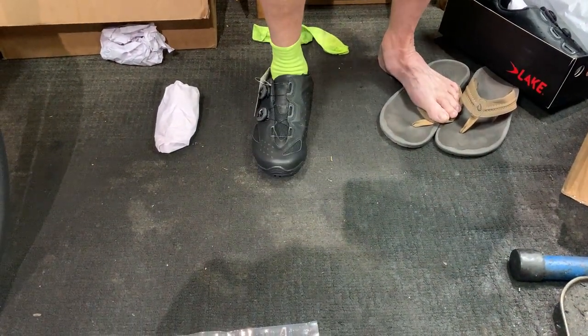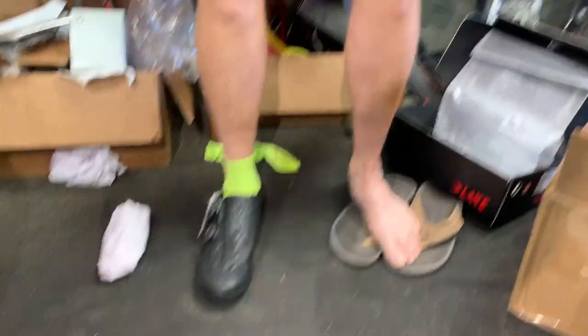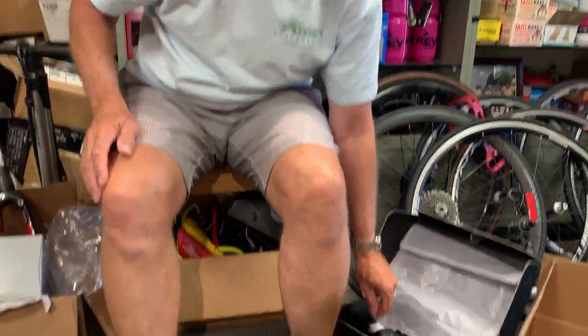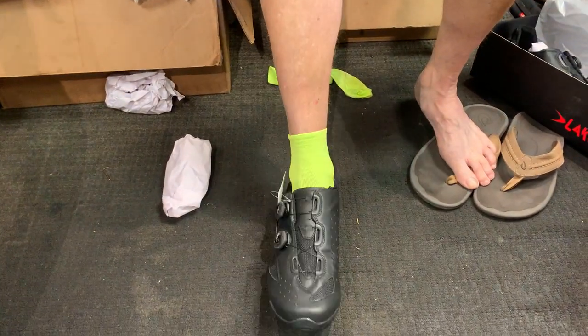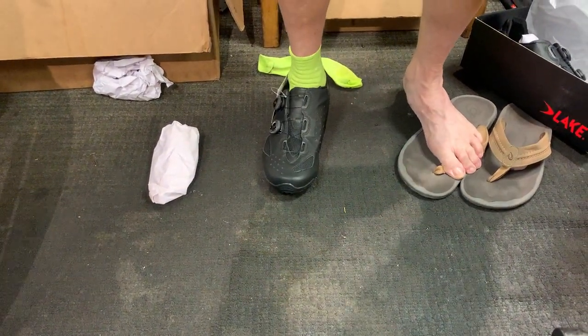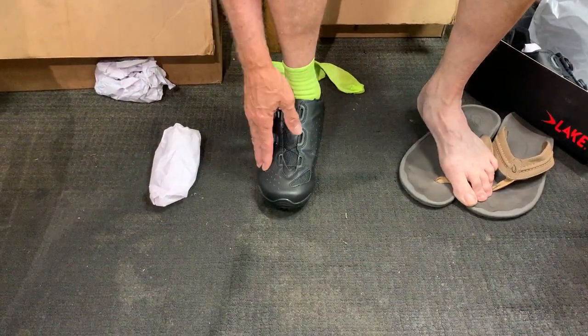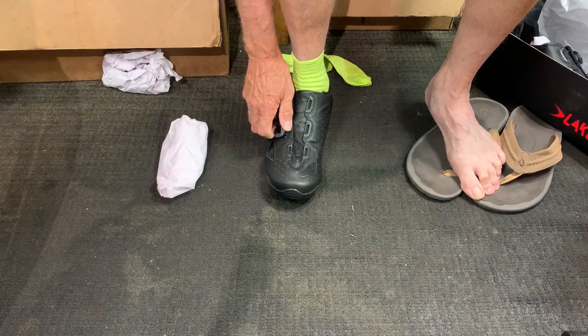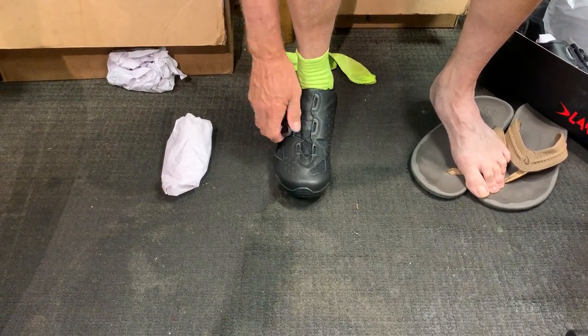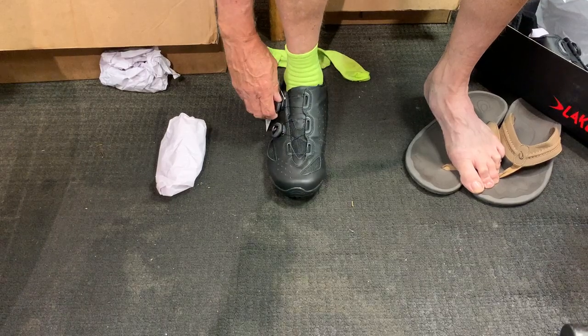What's the bottom made of? Oh, it's carbon. Yeah, this is a very high-end construction. This is like the high-end from other shoe brands, and yet they still offer a lot in this shoe. I like it.